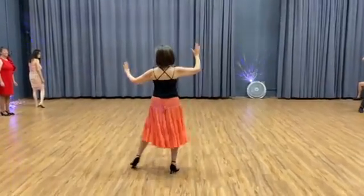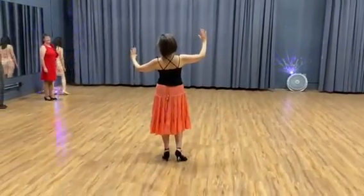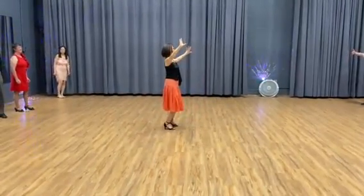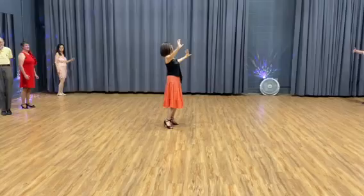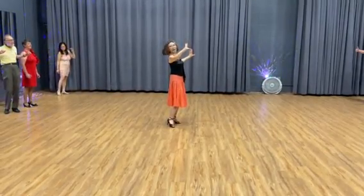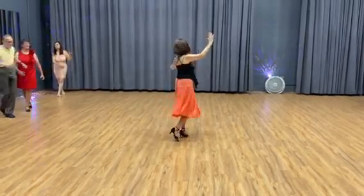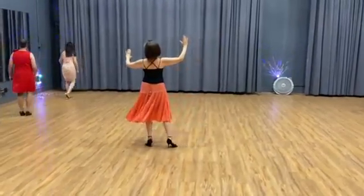Then you can go back. Time to go close. We'll try again. That's the basic. Close position. Now you turn it. So you go one, two, three, four, five, six, seven, eight.